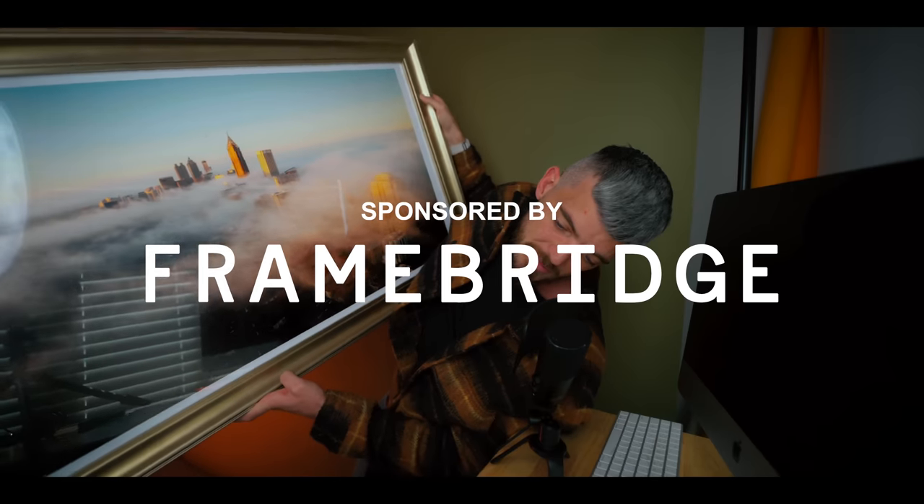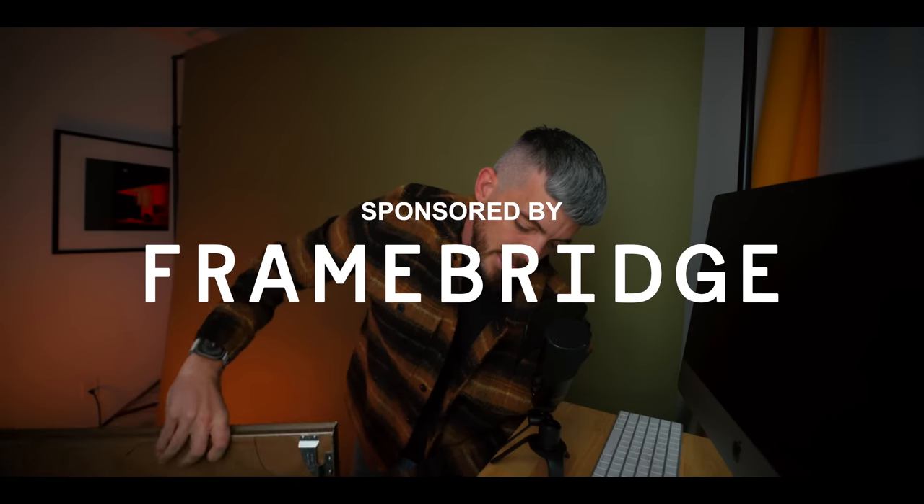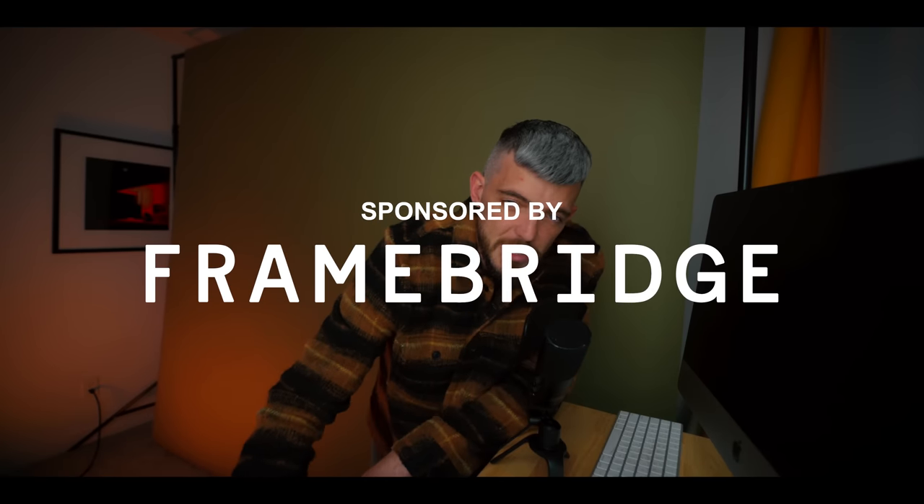I printed it with the sponsor on today's video, Framebridge — we will talk about them later on, one of my favorite services for printing photos. On this YouTube channel I've done a lot of videos about selling prints, but today I wanted to go over some best practices to make sure you're getting the best results from any photo you're printing, regardless of the intention — whether you want to sell them, print them for family members, or have them in your house. We all want our prints to look the best.